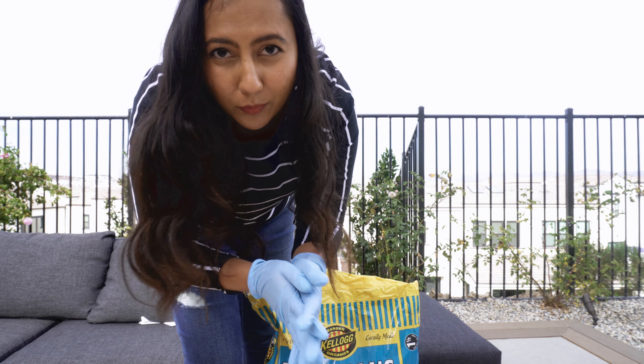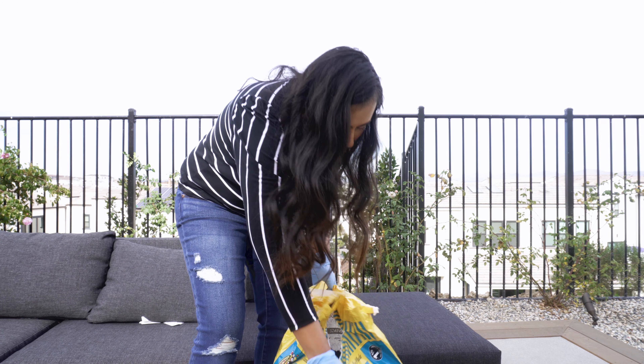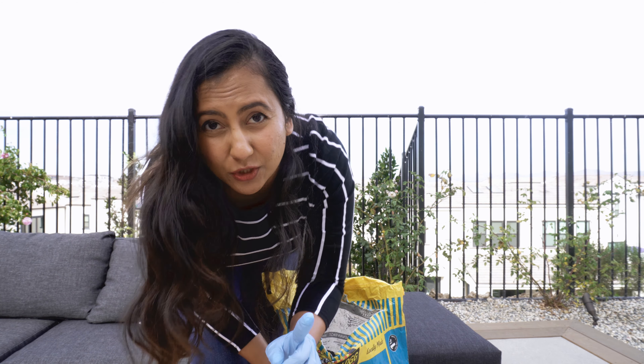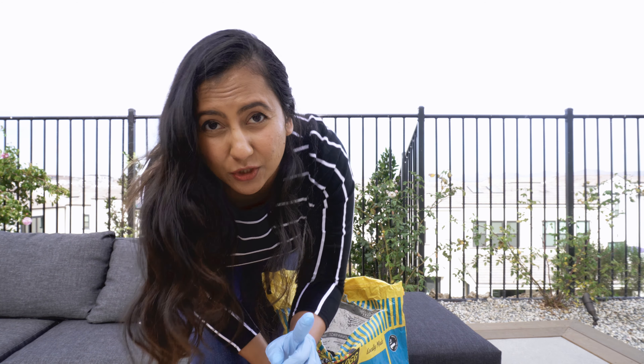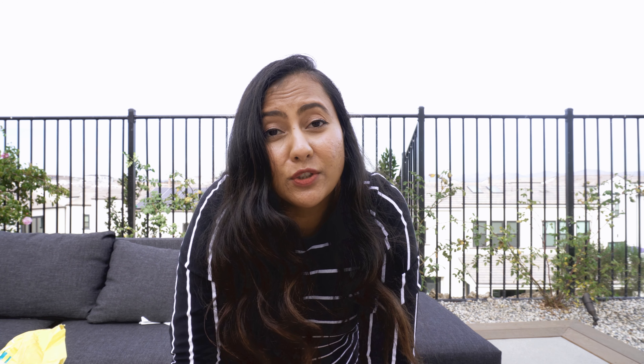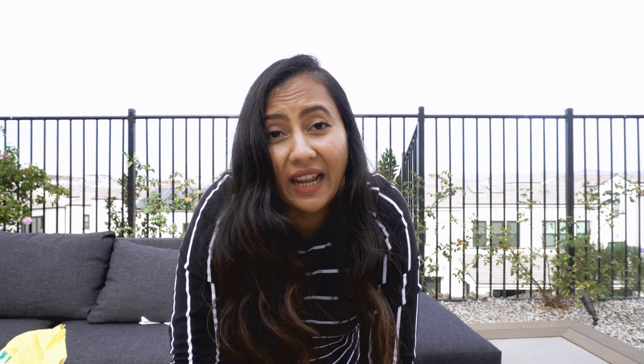Let's get started and hopefully we'll get gorgeous blooms in spring. This is my first time planting a bulb on my own. What I've always done is buy containers that already had spring bulbs planted in them, but this is the first time I'm actually going to create the entire container on my own. We're going to create a couple of containers — I'm going to layer them with different kinds of bulbs for a more abundant display, and the second container will just have one type of bulb.